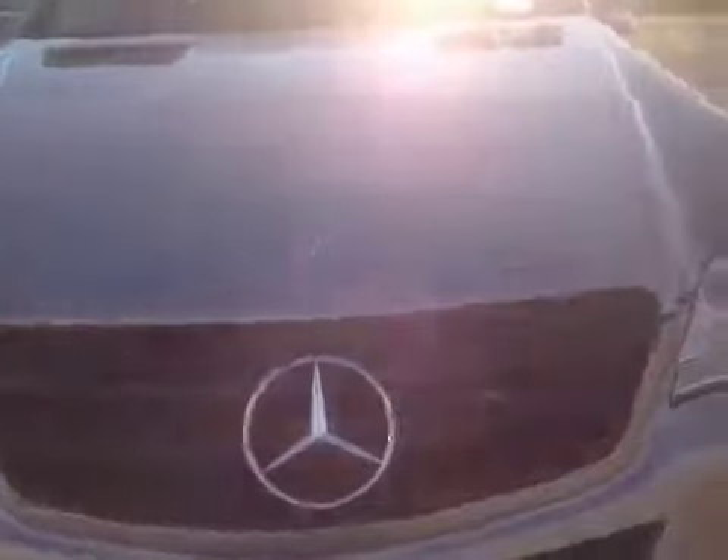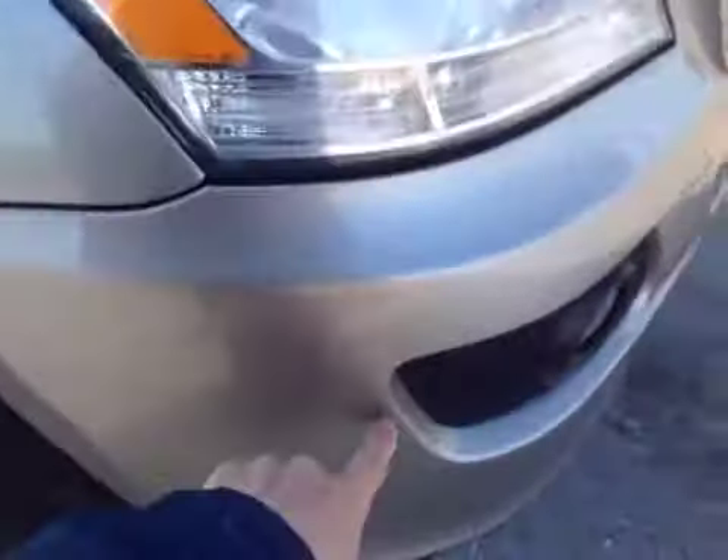Coming around to the front hood. There's a small little ding in the hood right here. The bumper looks okay. A little scrape in the front here, real tiny. A little scratch here.